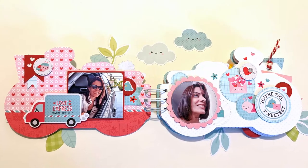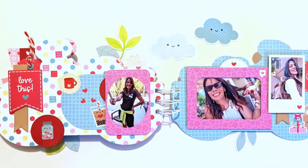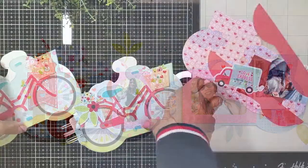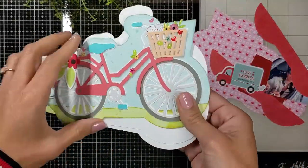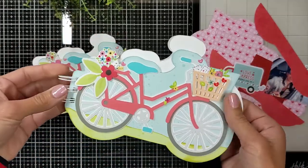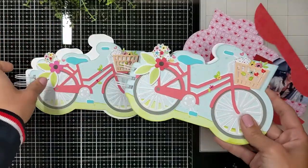Hi everyone, Nina here. Welcome back. Thank you for joining me today so we can make part two of the art journal — the bike art journal that we started for Valentine — that I'm going to create for my sister-in-law. To protect her privacy, I thought I'll make another one and fill it with photos so you can see how it looks. I decided to print some of my photos so I'll present myself a Valentine album as well.